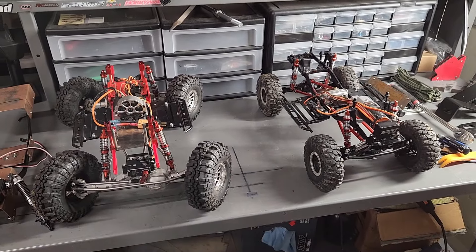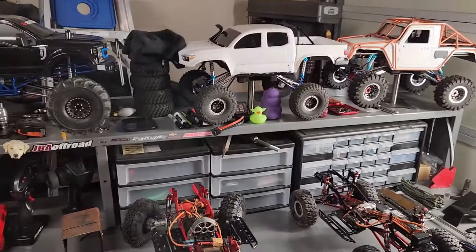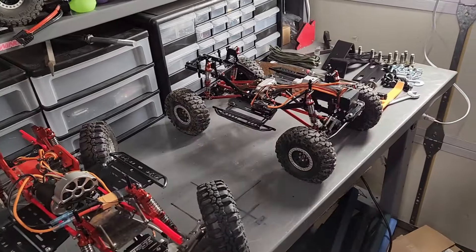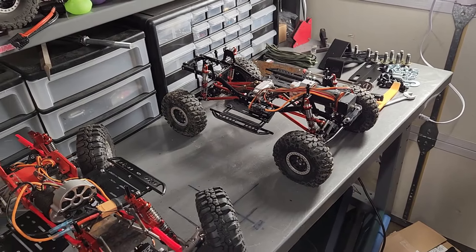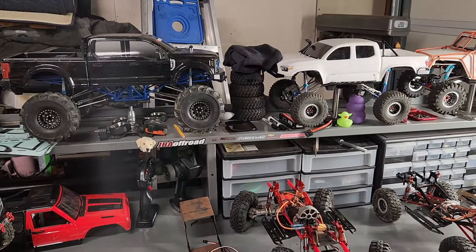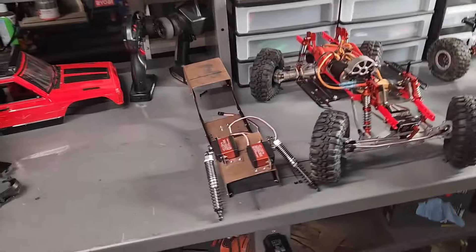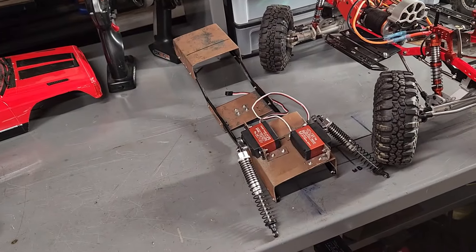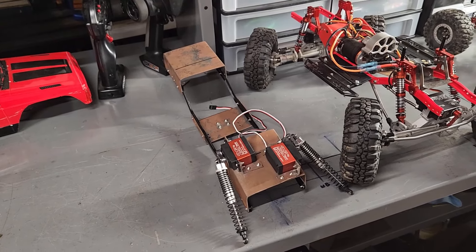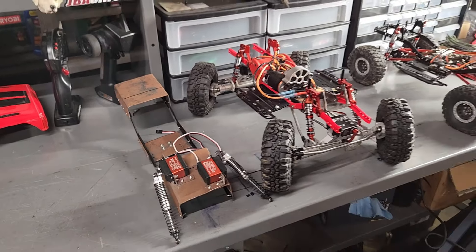I really hope everybody enjoyed this, especially for the people that don't have welders, aren't able to build their own frames or roll cages. This was to show you guys that you can piece one together and still have a fully custom build. From WafflesRC, hope everybody has a great evening or day, whatever it may be. We'll see you on the next one. And if you're still here, leave in the comments that this is going to be a rock crawling Escalade - I'd love to see if anybody actually watches all the way to the end.